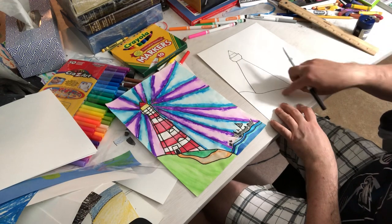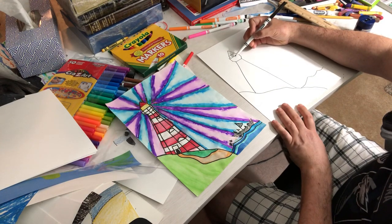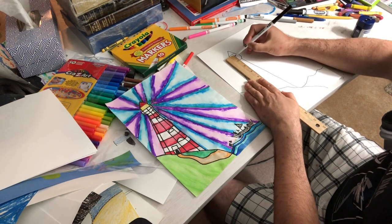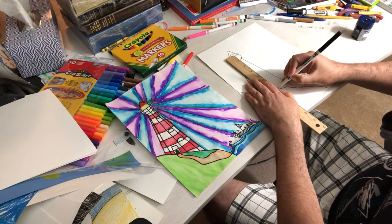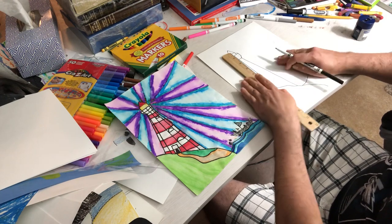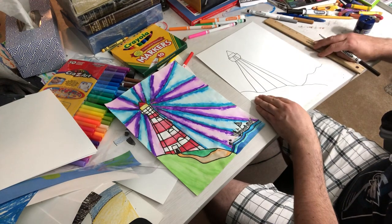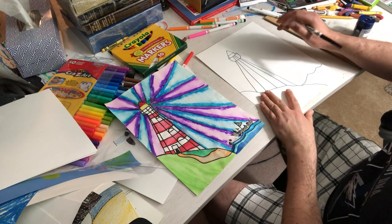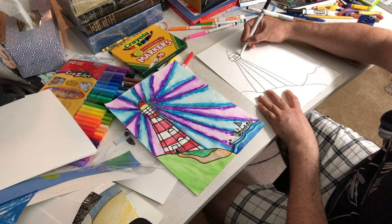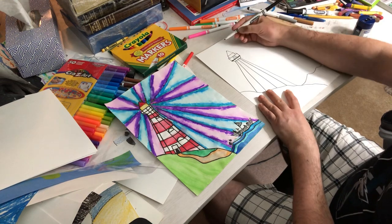Now I only need three lines going down — this looks like a lot, but it's really only three lines. One in the middle — this is where you want to use a ruler if you have one. Down the middle, diagonal to the left, and diagonal to the right. Then I need a straight line across to connect these two spots. Mine's a bit crooked, I'll try to straighten it a little bit — no worries if it's not perfect.